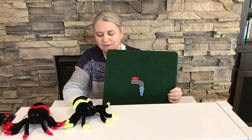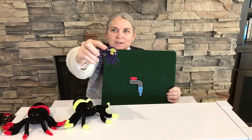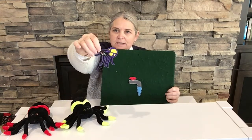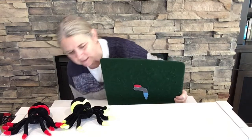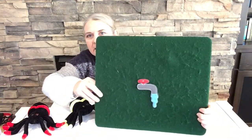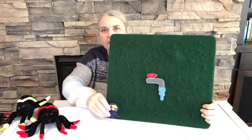We have our friend the spider — this one's a flannel piece, meaning that it'll stick to our flannel board. This is a stuffed animal and this one is a flannel piece. I'm going to get closer so you can see this. Can you see that a lot closer? We'll move our spider friends over.